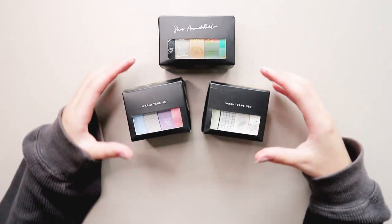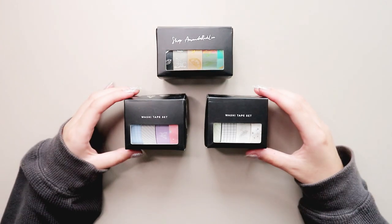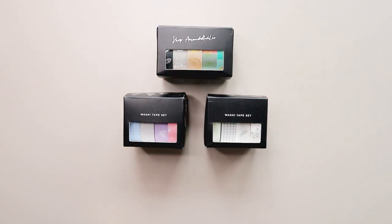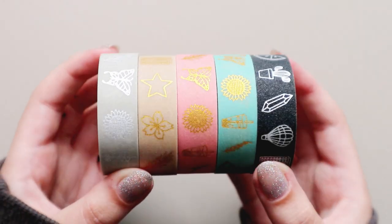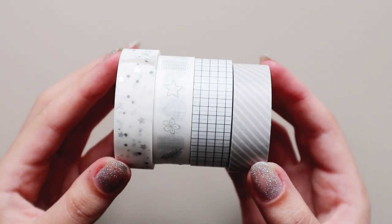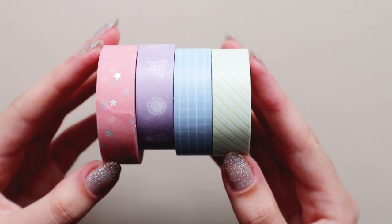I hope I was clear with my opinion and on the entire review. If I forgot to mention something or if you want me to clarify anything, just leave a comment down below and I'll be happy to answer. Once again, thank you so much Amanda for the washi tapes — I promise to use them in future videos. And thank you guys for watching, and I'll see you in my next one. Bye, guys!